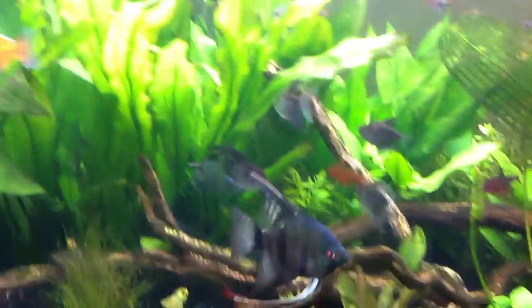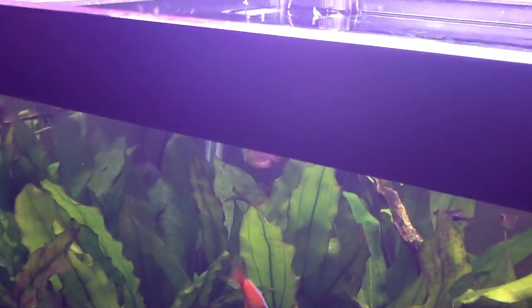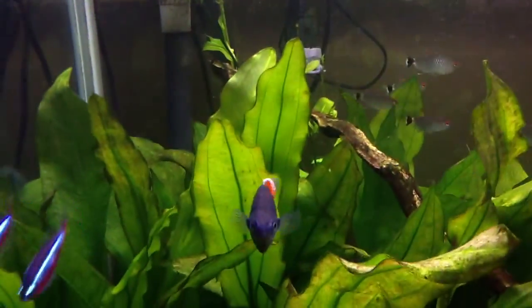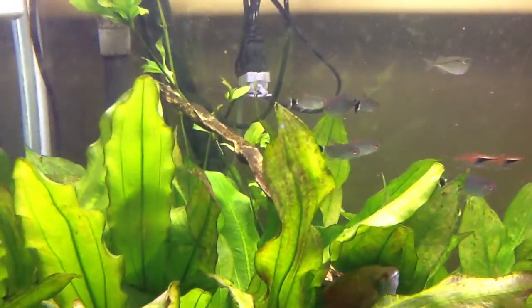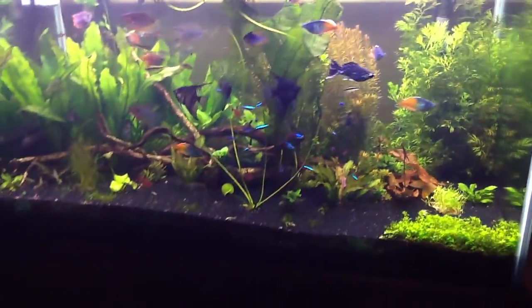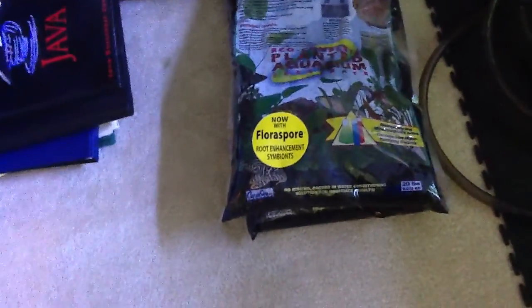I'm looking at my tank - it's funny, all my kids are having a lot of fun in the next room watching a movie, which is good. But look - that looks like it's gonna be a flower, and if you look really close you can see the Amazon sword's got all kinds of new growth. I still need to clean my glass, I've been so busy. These guys want to be fed - they're hungry, I haven't fed them much today.